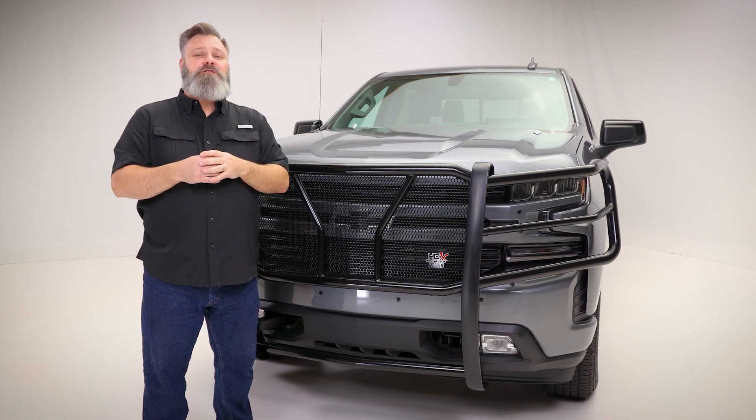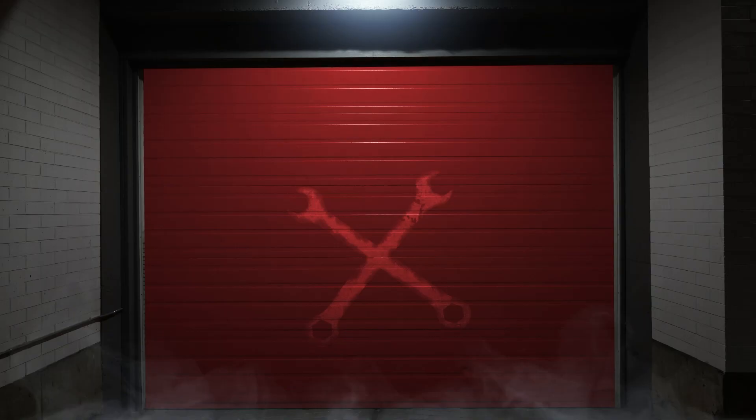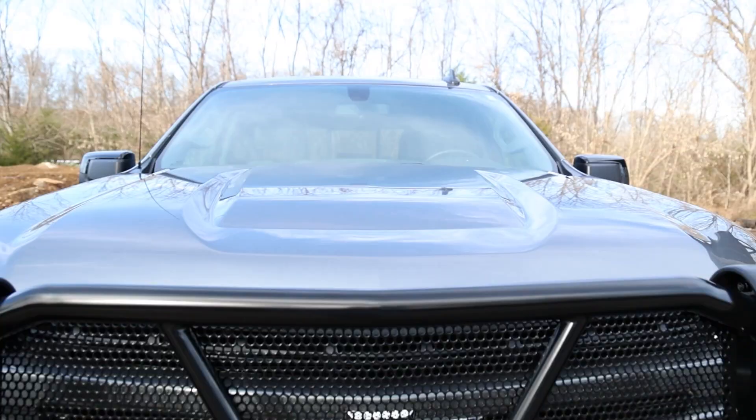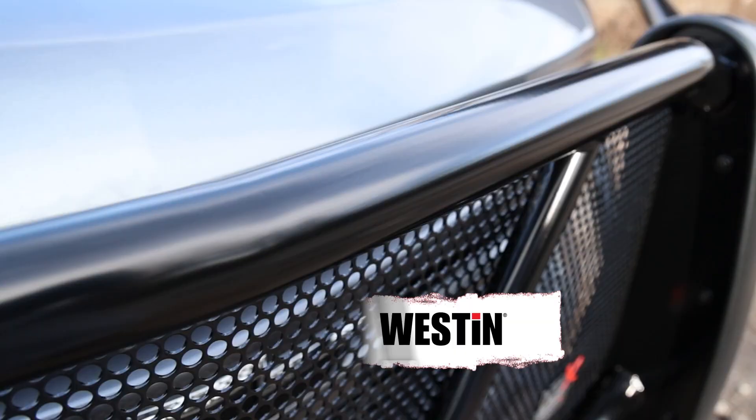Built for first responders but available for enthusiasts alike, the HDX Modular Grille Guard from Weston is serious protection. Don't let the innovative three-piece design of this Grille Guard fool you. It has been proven in some of the most challenging high-stress environments and passed with flying colors. I would definitely not recommend being on the receiving end of this Grille Guard.